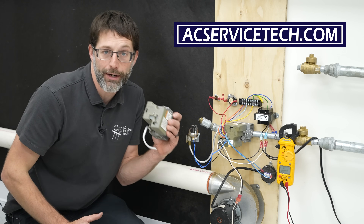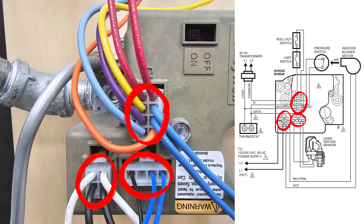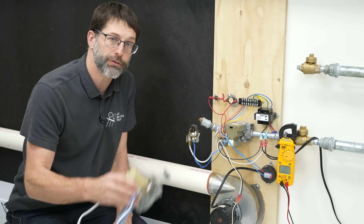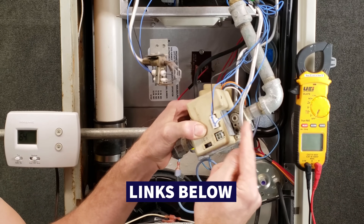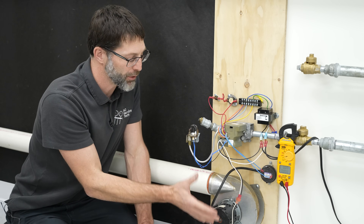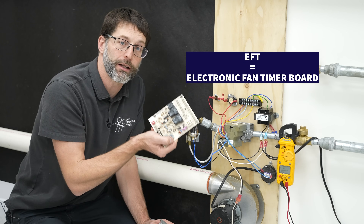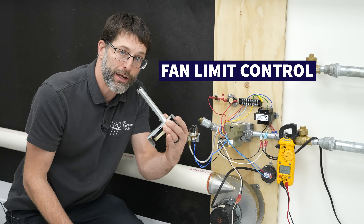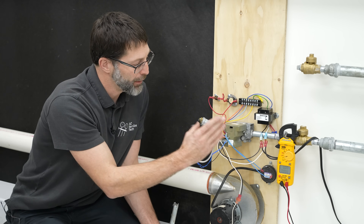This is Craig Migliaccio from AEC Service Tech and today we're going over a Honeywell smart valve operation. This style has three wiring harnesses and requires both 120 volts and 24 volts to operate, and this one is a pilot ignition valve. We've done several videos on the style that only requires two wiring harnesses and 24 volts to operate — that's linked in the description below. This smart valve controls the entire combustion and safety aspect of the gas furnace.